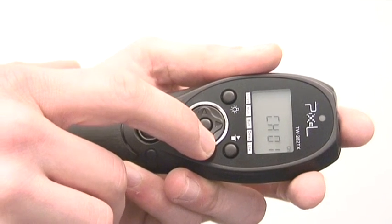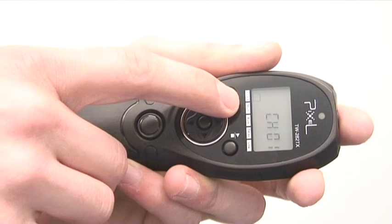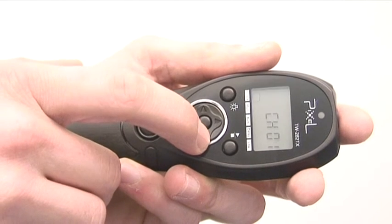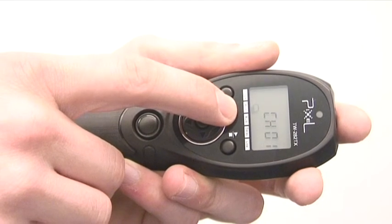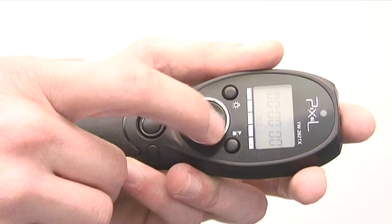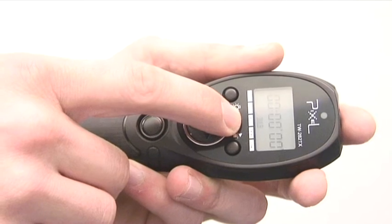If we press right, we come to our other modes. This mode is now single mode. If we press right again, we come to multi-burst mode. When we go right again, we come to our bulb mode.